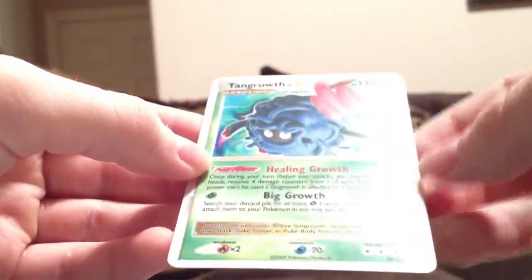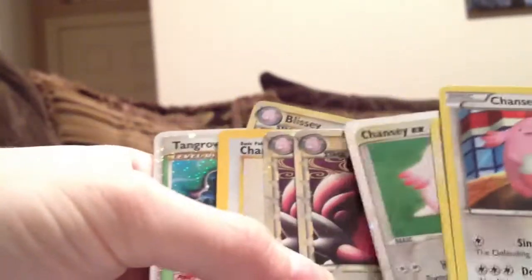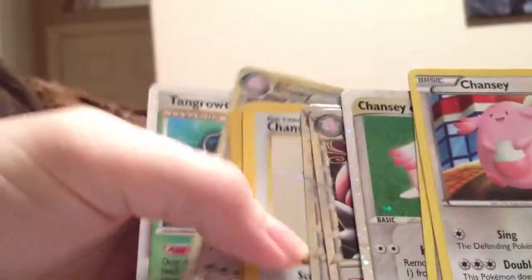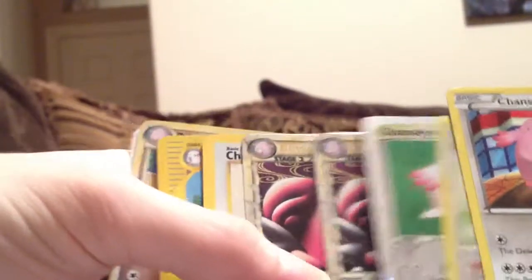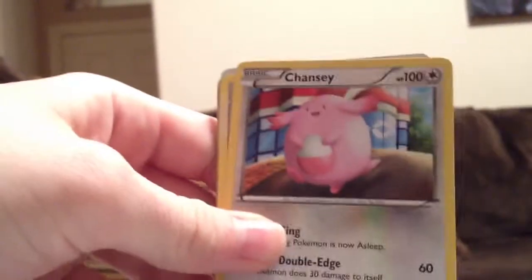Wow. So again, thank you so much, LavenderSuicune. Definitely check her out and check out her raffle that she's got going on — she's got some great prizes. I don't even know what to say. Thank you so much, thank you so much.